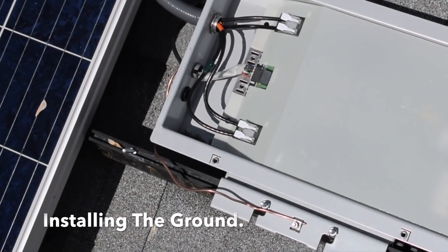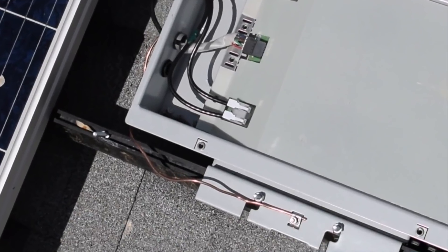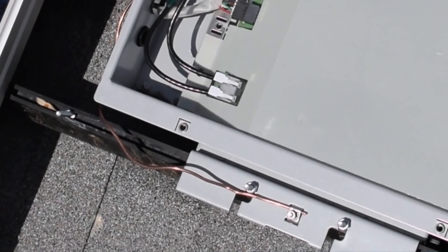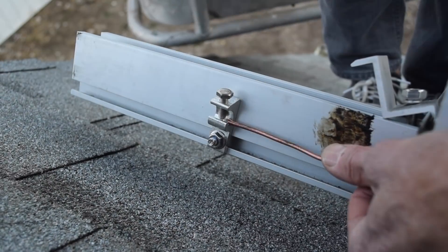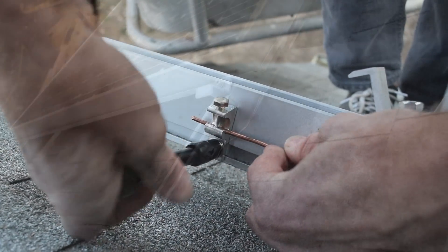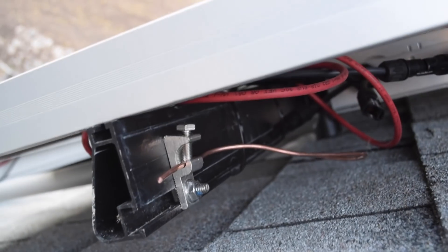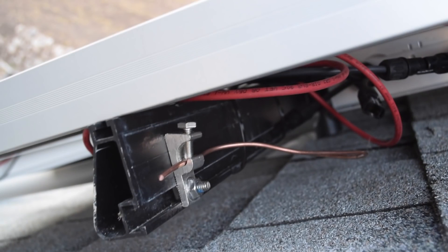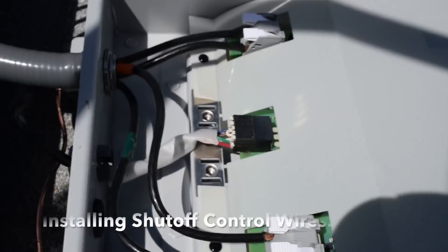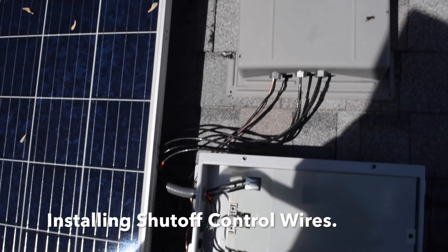The panels and rails must be grounded. The first string of panels was grounded because the shutdown box was attached to the rails, and the ground wire ran from the shutdown box to the inverter. The second string needed a bond wire from it to the rail that the grounded shutoff box was attached to — done by attaching a ground wire to a clamp that fits the slots on the rails. The rapid shutdown box control wire was plugged into the rapid shutdown box and run through the roof with the other wires.